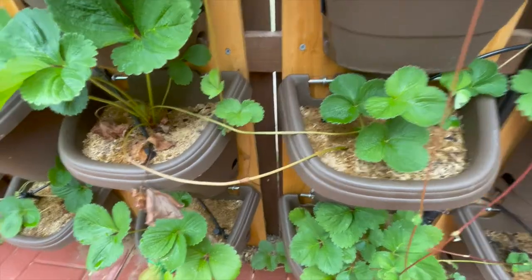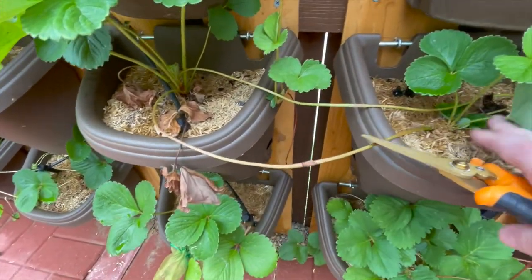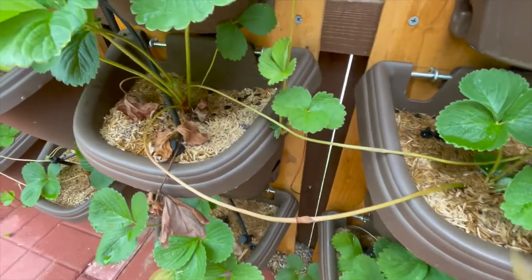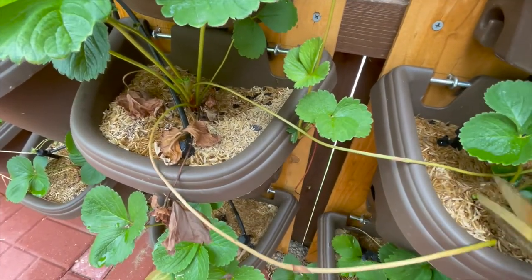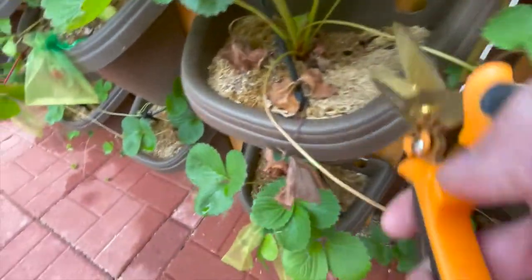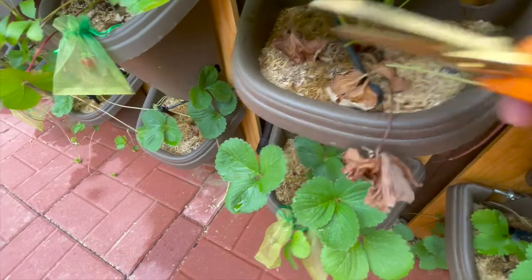Over here, you can see that I have these runners that have successfully rooted in this container. So I am just going to trim those off. And then on the other plant, trim them off.